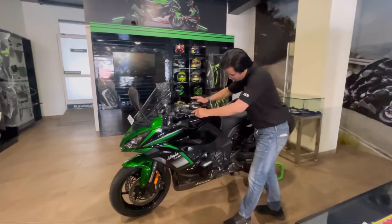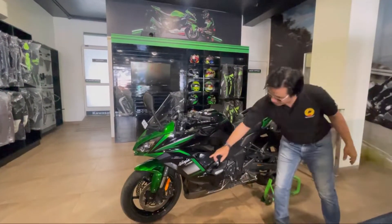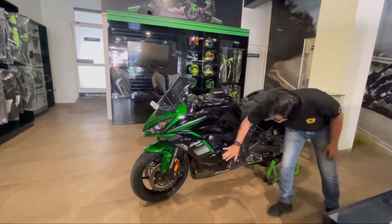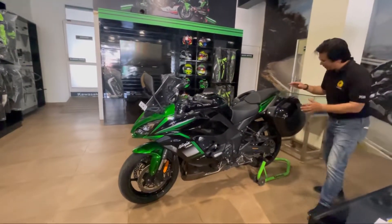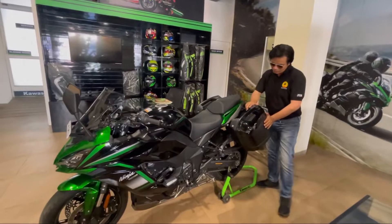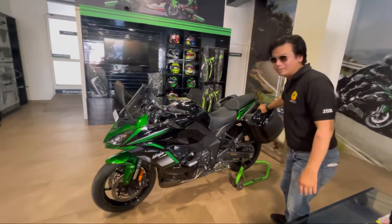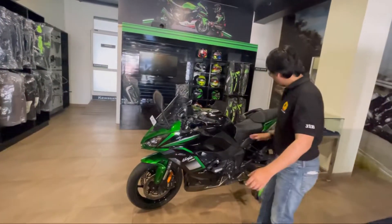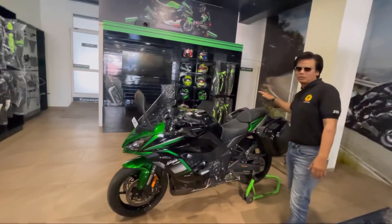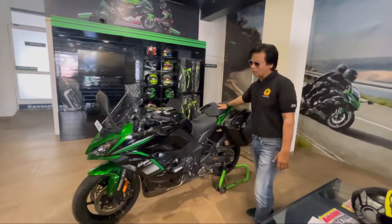The Ninja 1000 here is a 2020 model. This is not stock — it comes with complete accessories: a 4-year protector and a slider. This is the final design — a very smart, sleek design that is durable and compatible. When you go on a long ride, this setup is great for you.